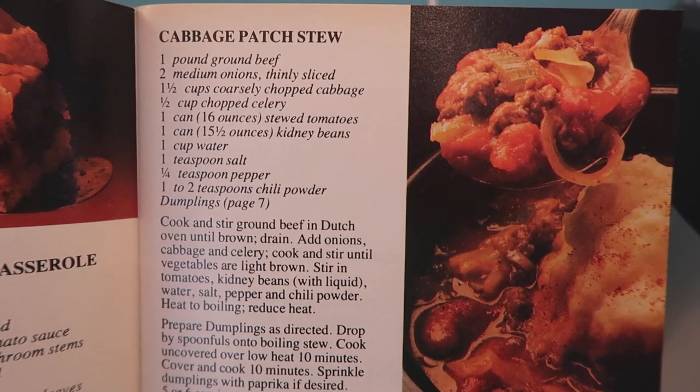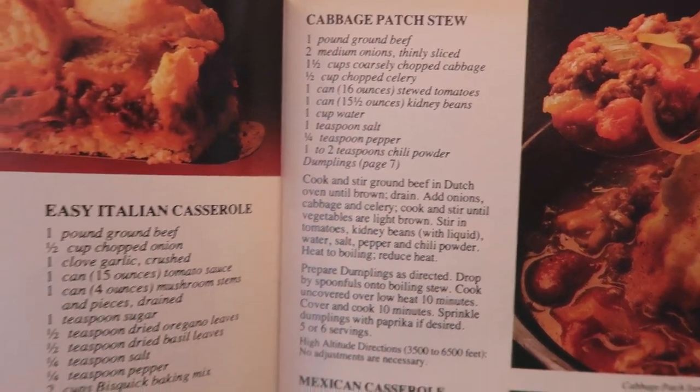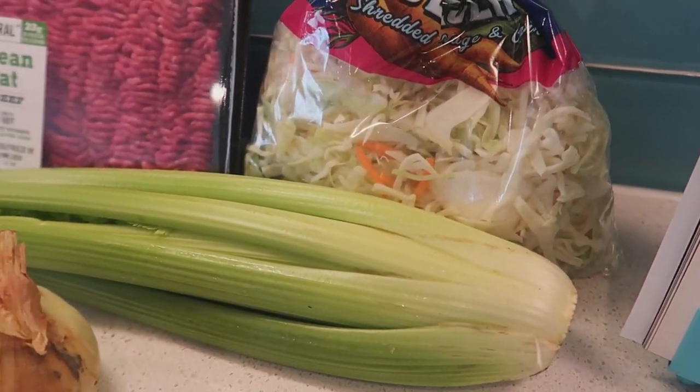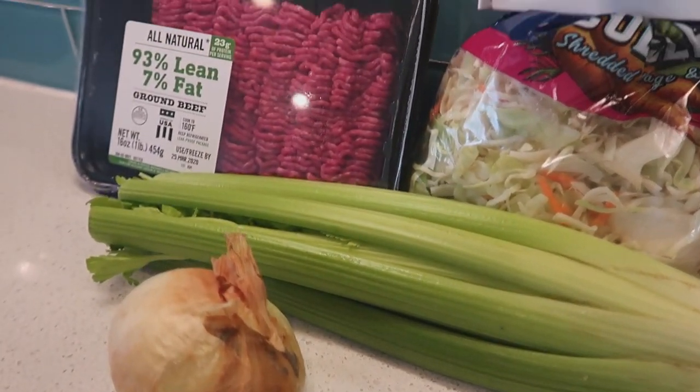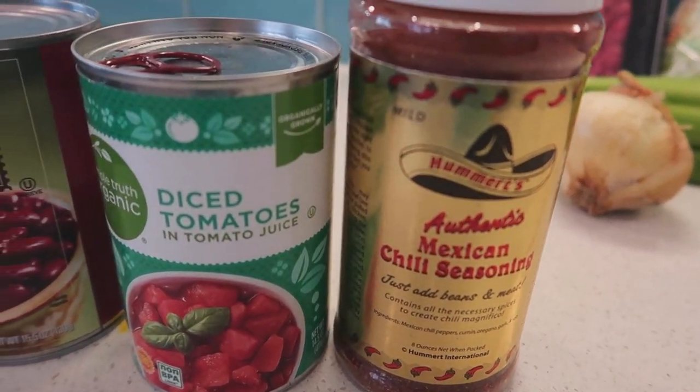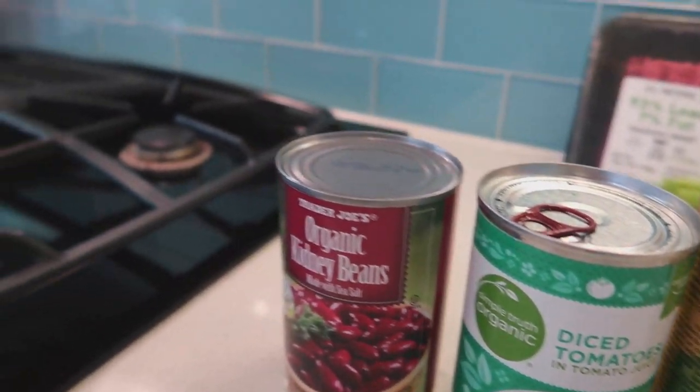Here is the recipe for Cabbage Patch stew. We have all the ingredients here: cabbage, celery, onion, ground beef, chili powder, tomatoes, and kidney beans.